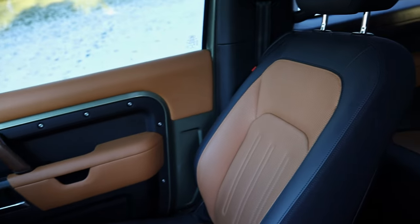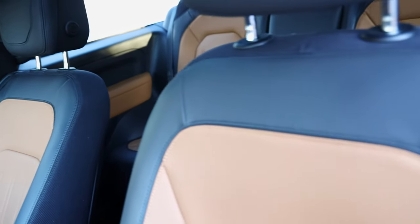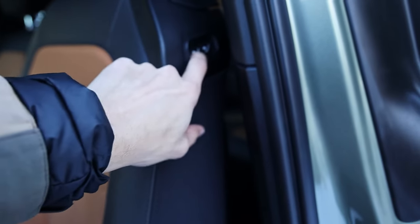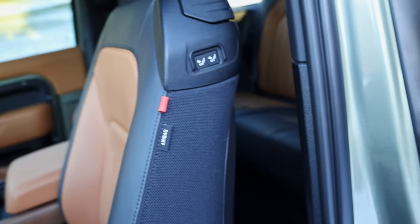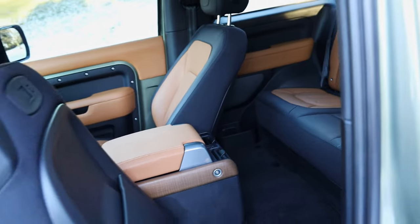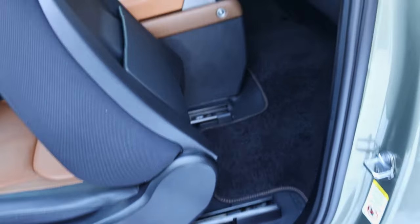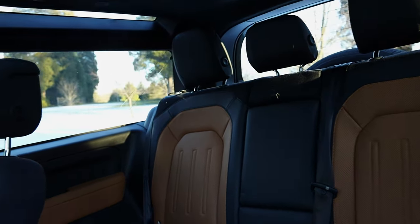The rear does have a bench seat that can fit adults, but it's a little bit hard to access getting in and out. To open up the rear, you click the forward button, and since it's on a screw system it's definitely not quick. Once it does get forward, you can flip down the seat and then have to climb in and out of this hole. Not the best for kids, but in the same class as a two-door Jeep — you do have a lot more space here in the rear.